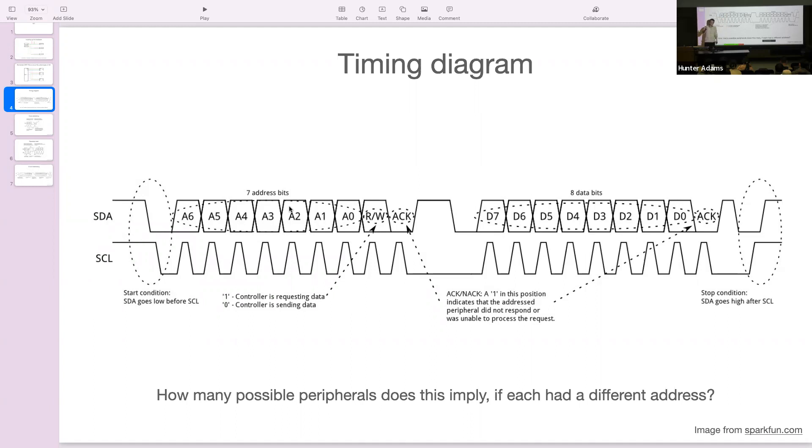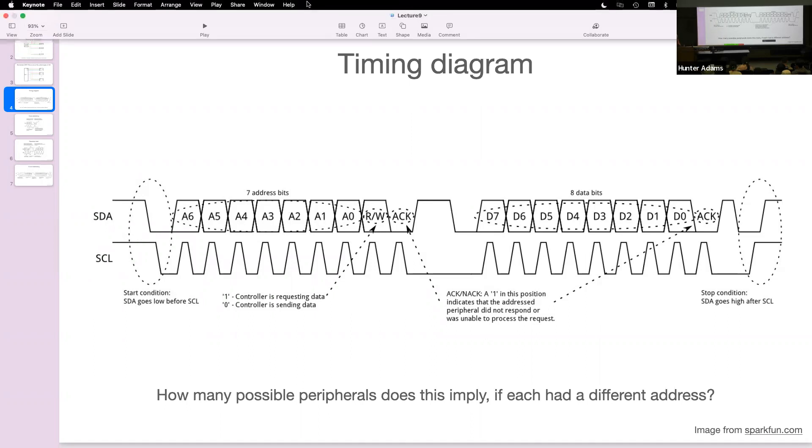In practice, it's usually the case that you have either no freedom or very limited freedom to configure the device address. You might be able to pick between one or two addresses. In the case of the MPU 6050, there's an additional pin where you can change between two addresses by setting that pin high or low — meaning you could have up to two of these IMUs on the same I2C bus. There are many devices with no configuration at all. If two devices happen to share the same default address, you simply can't put them on the same I2C bus. We'll continue this conversation next time.